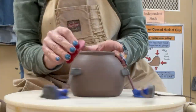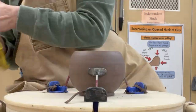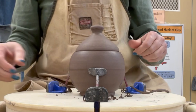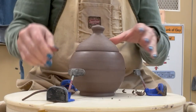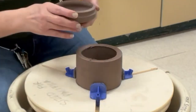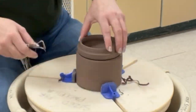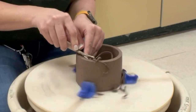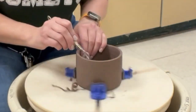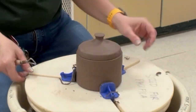I'll have to take off the Giffen Grip to flip it and get my foot ring on the bottom. You can certainly do a foot ring depending on how you throw your bottom. I'm just going to take my rubber rib, smooth that out, make sure that lid looks pretty good, and trim away a little bit more. You can see it's got a nice continuous angle from the lid to the pot.